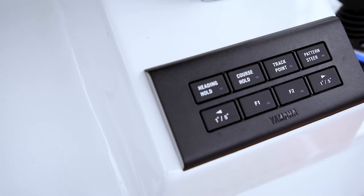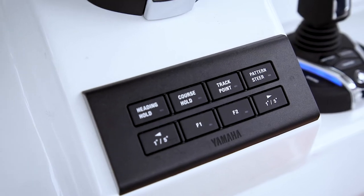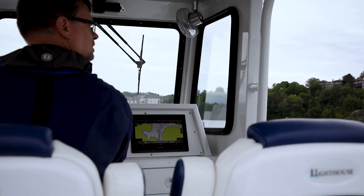Yamaha's autopilot panel offers four different modes: heading hold, course hold, track point, and pattern steer. Course hold operates in a similar manner to heading hold but will instead keep the desired course of the boat. If the boat is moved off course by winds, wave, or current, the system will change the heading of the boat and keep it traveling along the desired course.